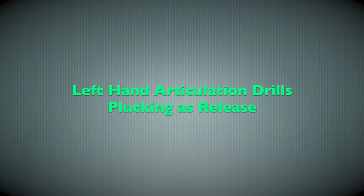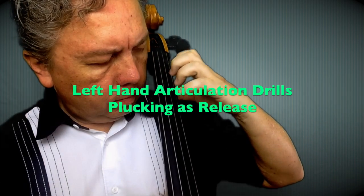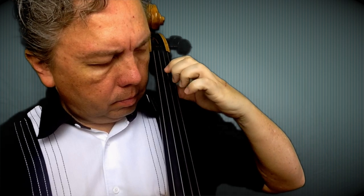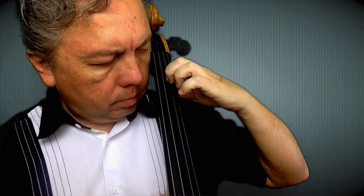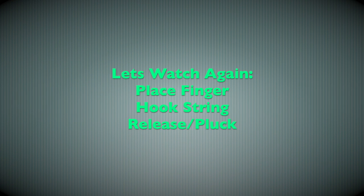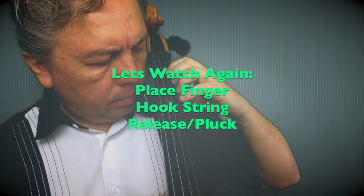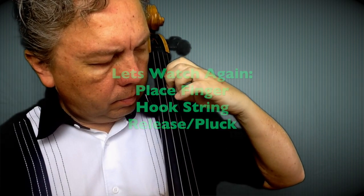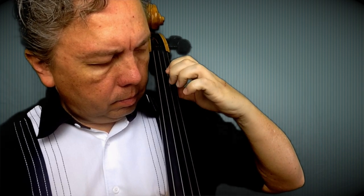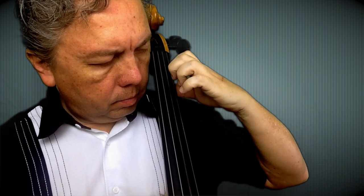We're going to go back to the left hand articulation drills. Plucking as releasing is what we're going to do. The pattern here is doing one finger at a time over the string. Place finger, hook string, release by plucking — that's going to be the drill. You can do this on all strings, so make sure that you follow that.